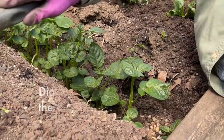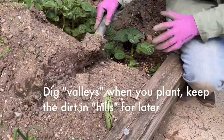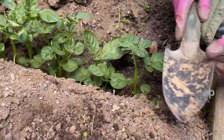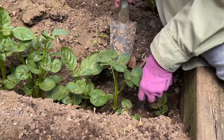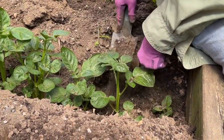We have these mounds of dirt that we made on March 20th when we planted these potatoes, so they've been in the ground for almost a month. And this is amazing growth — much better than what I had at home, so I'm really happy with these.